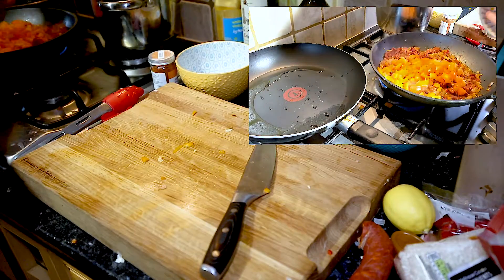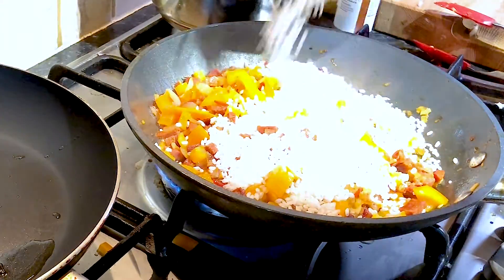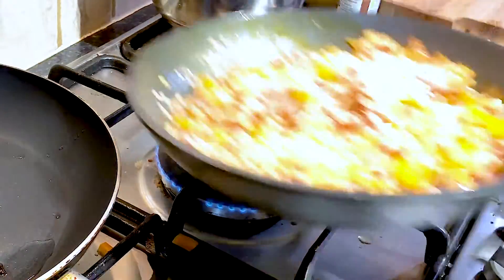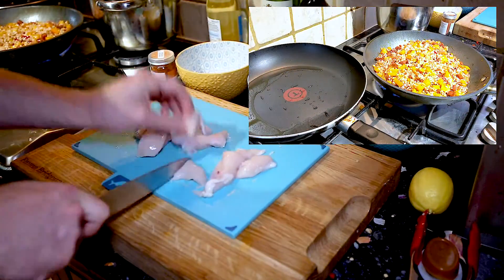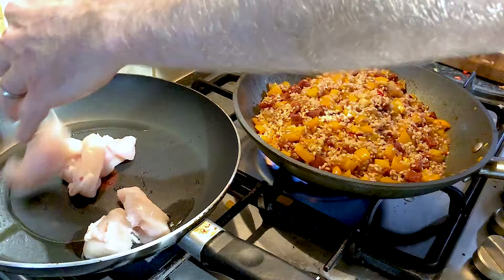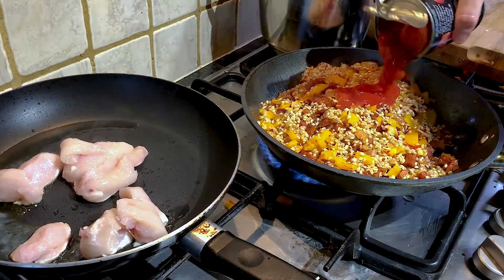I had two peppers but I only added one. Then I used about half a pack of paella rice, which is about 125 grams. Let that cook. Then I wanted to give my chicken a bit of colour, so I used a separate frying pan to fry my chicken before adding my tin of tomatoes.